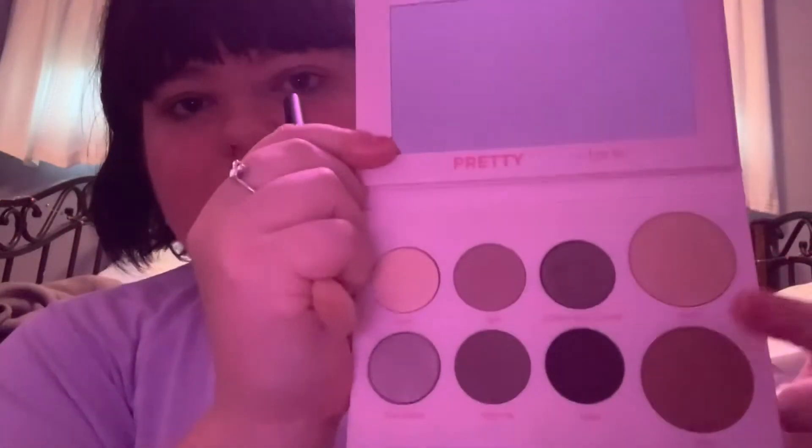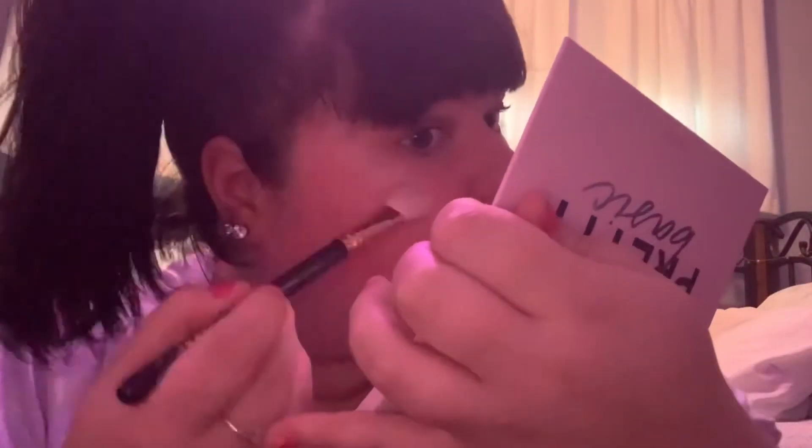With my Morphe Highlighting Brush, I'm going to dip into 'Pretty,' which is the highlighter and bronzer shade, and put that on. Oh, that looks really pretty. I'm using the mirror in the palette to check if it looks correct. There's just a little bit on my nose. I'm not going to use the bronzer because I really don't like to use bronzer.